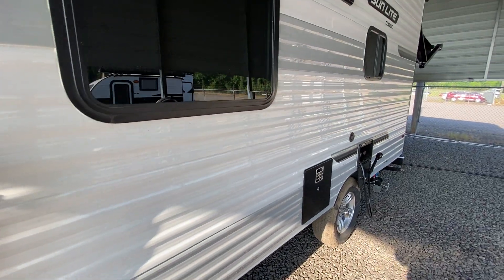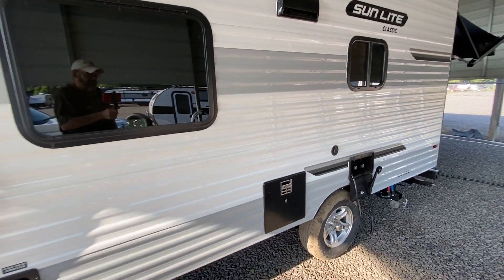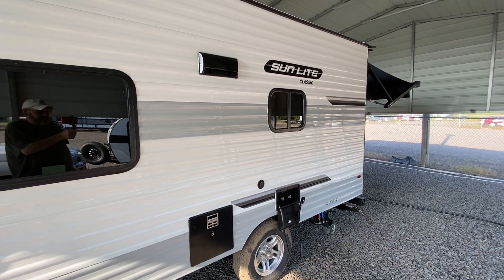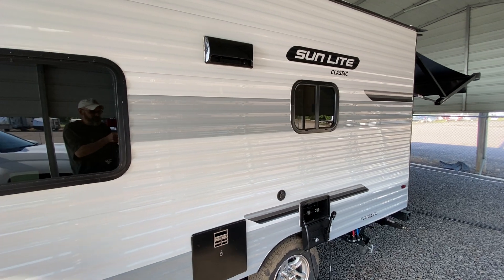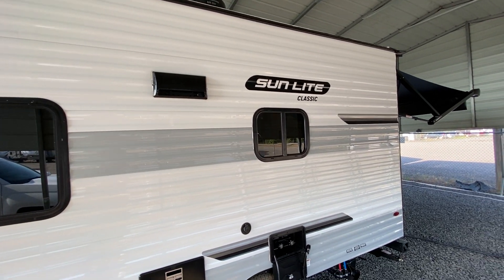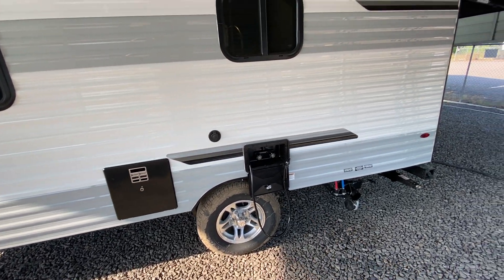Again, it's only 19 feet long, and this is our new color combination with the gray and the white. If you have a red truck, you can put a red stripe; if you have a green truck, you can put a green stripe. We bring them all in looking like this — definitely a nice appearance. We also have cast aluminum wheels.